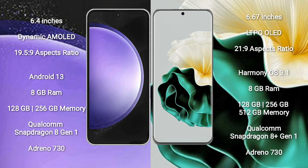Samsung Galaxy S23 FE comes with 8GB RAM and 128GB to 256GB internal storage, Qualcomm Snapdragon 8 Gen 1 processor, and GPU Adreno 730.